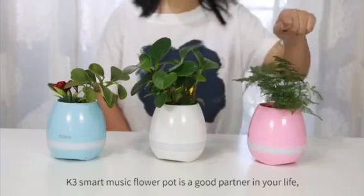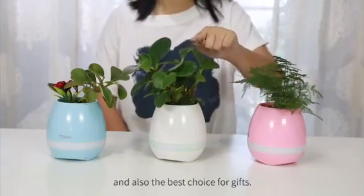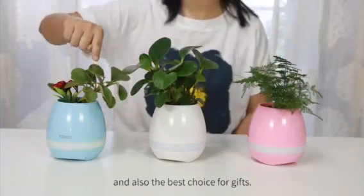K3 Smart Music Flower Pot is a wonderful addition to your life, and also the best choice for a gift.